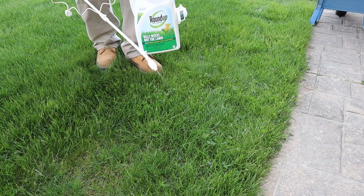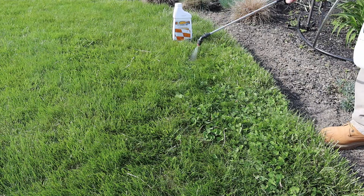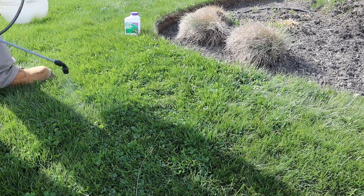I'm going to be treating my clover spots with all three of these products, monitoring the progress and showing you my results. All of these products recommended that I have not mowed my lawn for at least two days before applying them, so I'm making sure I follow that recommendation.